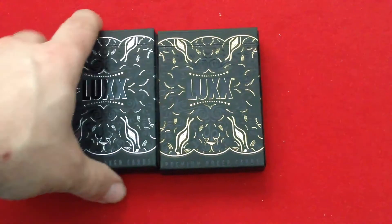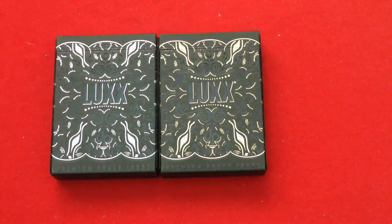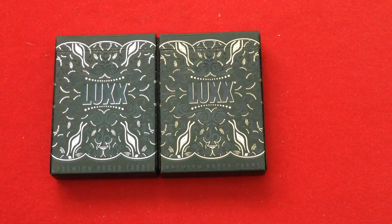Hello everyone, it's Fruttee back here with another review. This is the Luxe Second Edition playing cards from JP Playing Cards, designed by Randy Butterfield of Midnight Cards.